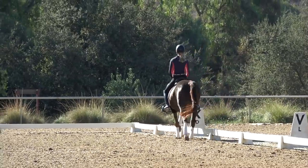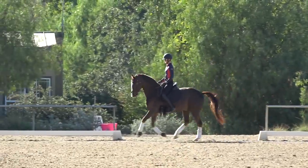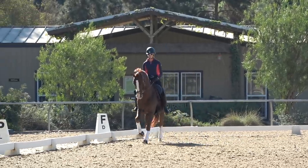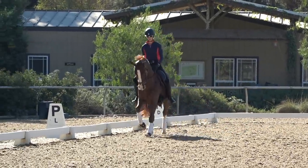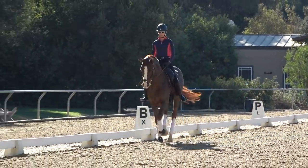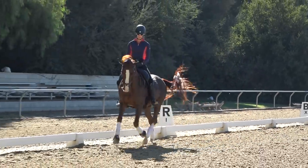The same applies in the counter canter — I'm still thinking hips, hips, hips so that he knows to keep cantering. And as I prepare him for a flying change, I'm still keeping my hips going.